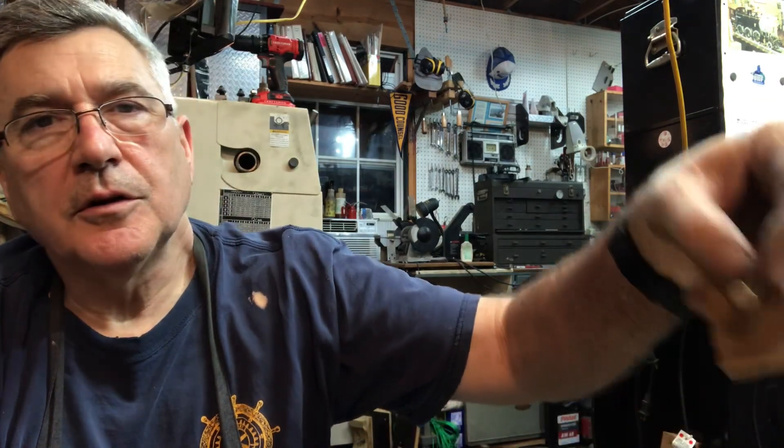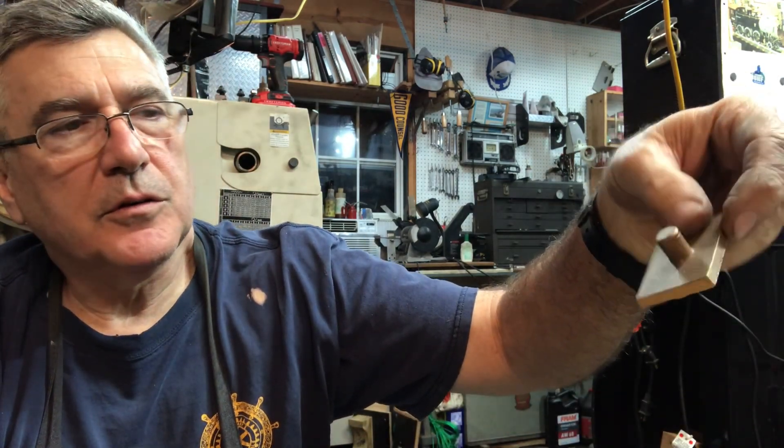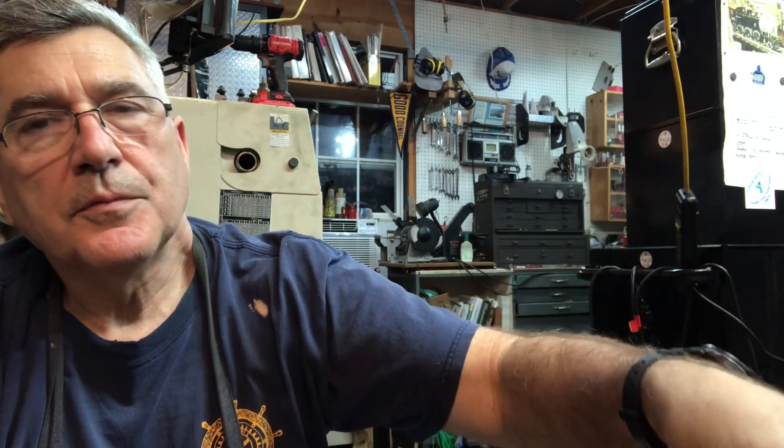Thanks again everybody, I enjoyed having you along this journey. Please stay tuned — this will probably be about a 20-minute video with the different segments. And next week, we'll hopefully show you the machining of the steam chest covers and the actual drilling and tapping of the cylinders. Alright, thanks everybody, have a great week.